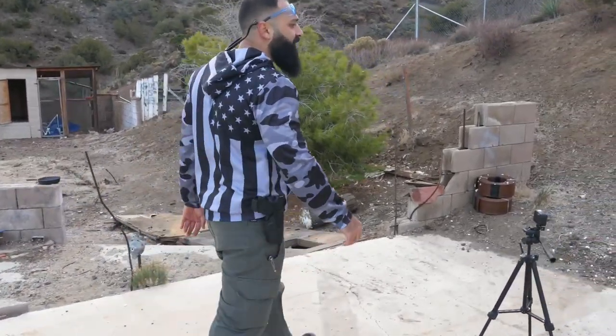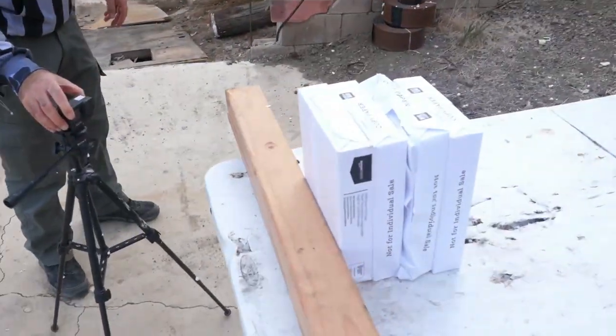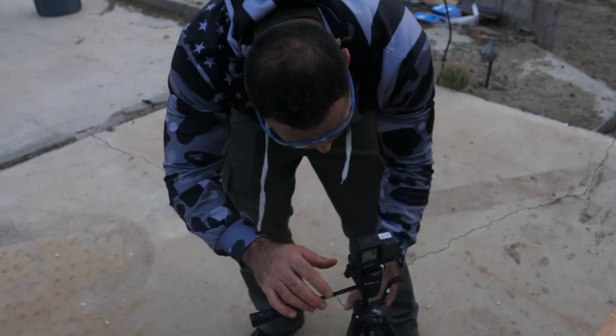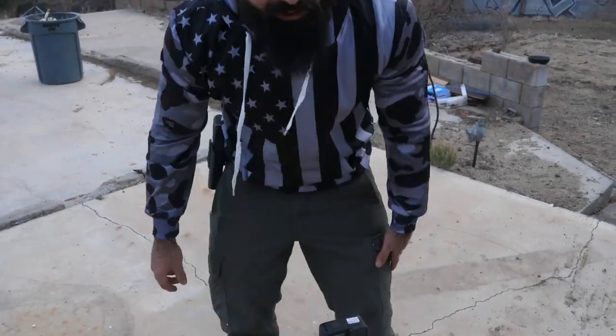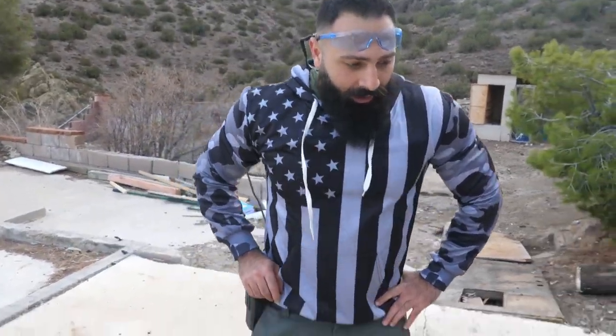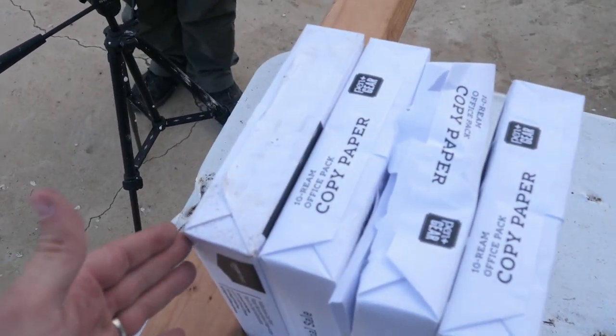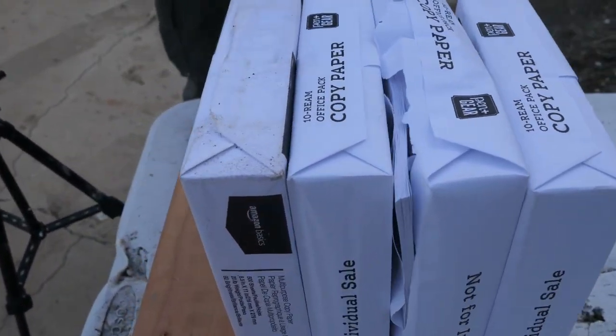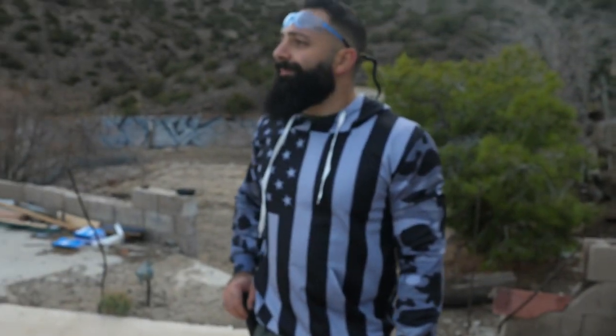We're going to start with paper so we can be a little bit official. You already know how paper works — it's 500 sheets per block, Amazon Basics.